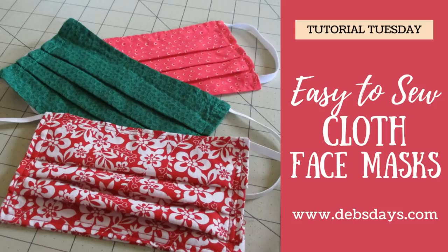Hi, it's Deb from DebsDays. It's Tutorial Tuesday and today we're making these face masks for personal use. They're made from cotton fabric and a couple pieces of elastic. They go together pretty darn fast.